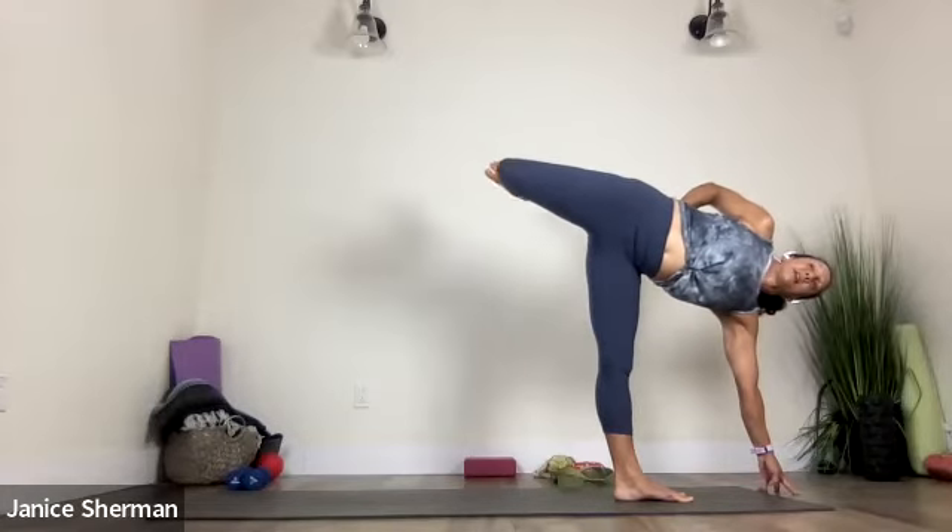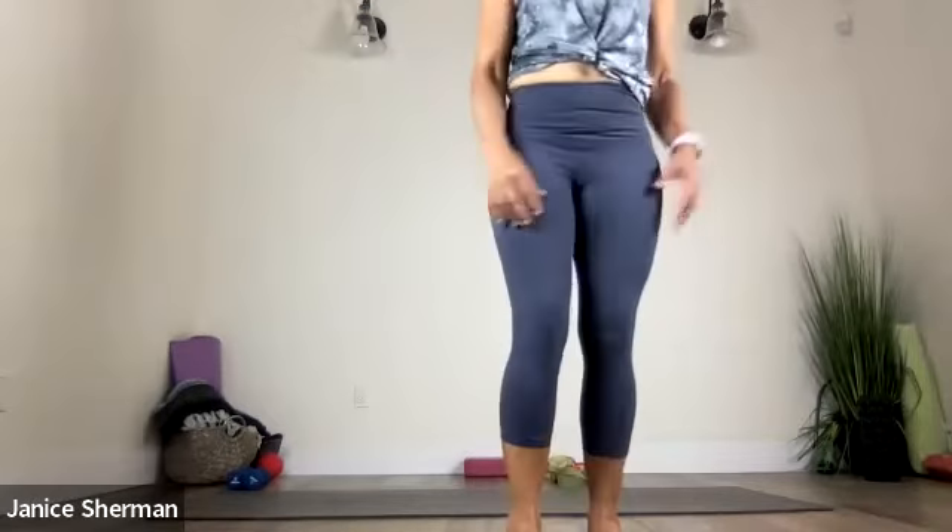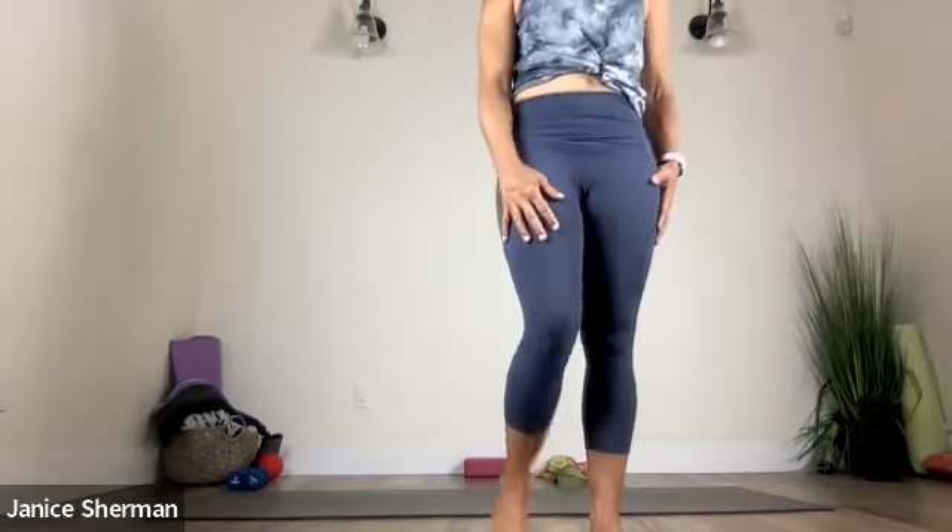Now if you want to play around with bending that top leg, you can push your foot into the wall. Good. Wow. Nice. All right. Come all the way on down. All right — if I had moved faster, I would have gotten a photo of that. But that was awesome. Yeah.